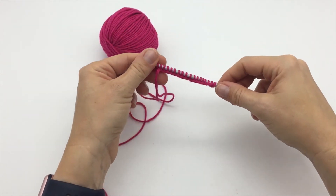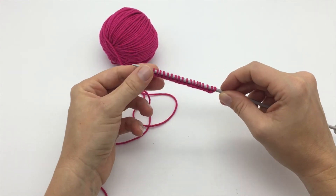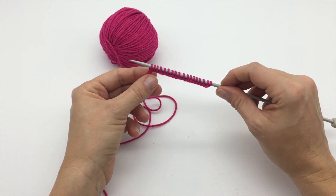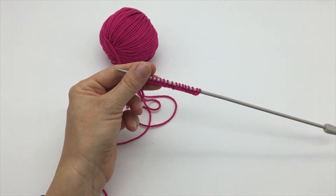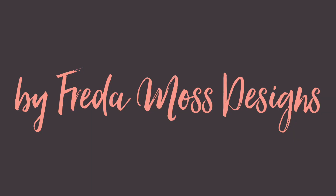And there you go. So we've cast on our stitches using the long tail cast on method. Thank you.